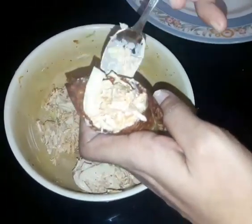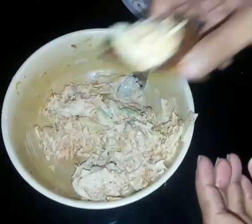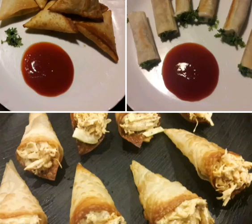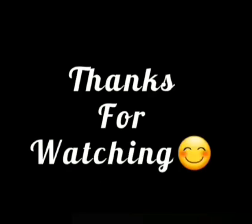We will fill it in the middle of the chicken. I hope you enjoy it — please Subscribe!